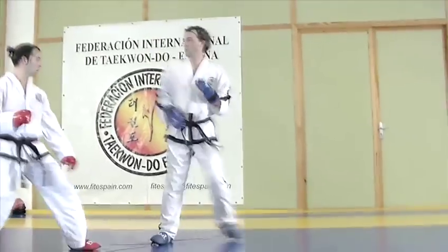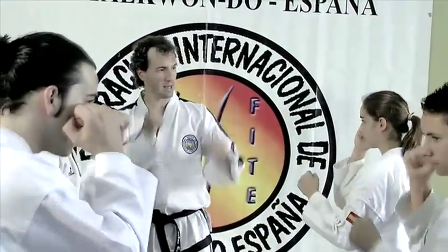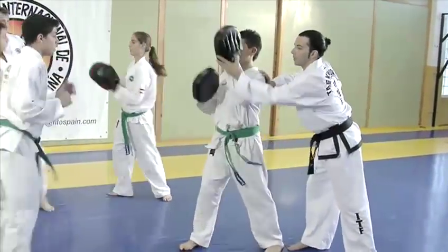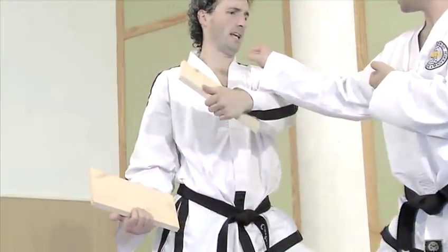This is Carlos Martin, Fifth Dan Black Belt, two-time European Champion and President of the Spanish Taekwondo Association. With him is Maxi Montiel, second Dan Black Belt and also European Champion. They're going to show you how to break a board with the sidekick.